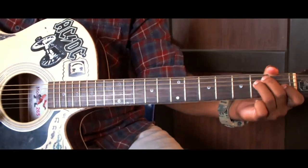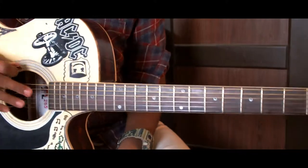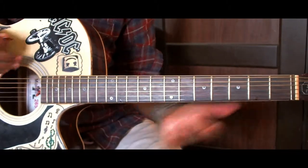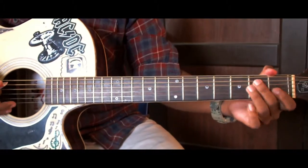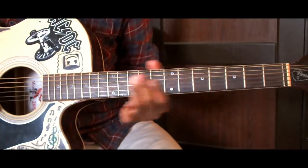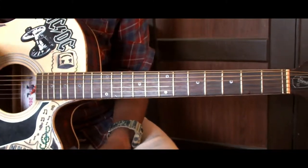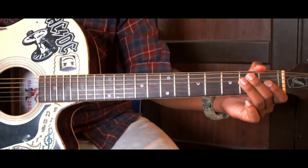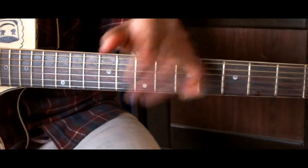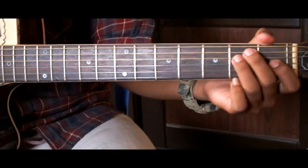Hello everybody, my name is Srona Sali. I'm going to make a guitar lesson for today. This guitar lesson was made in the official acoustic and electric guitar. It was made in the cover and it was made in the acoustic guitar. In this guitar lesson, I was able to make a guitar lesson. This lesson was made in the first part and the second part. This is the part of the high guitar lesson.